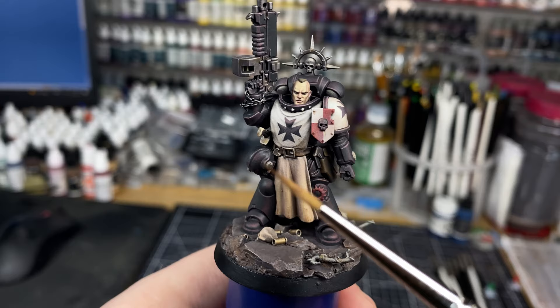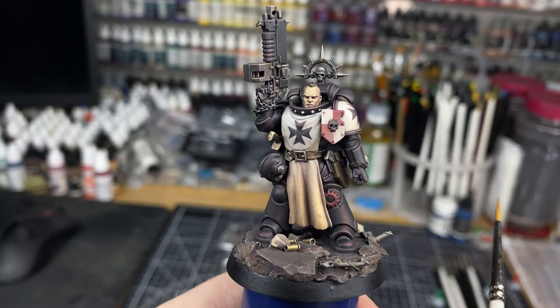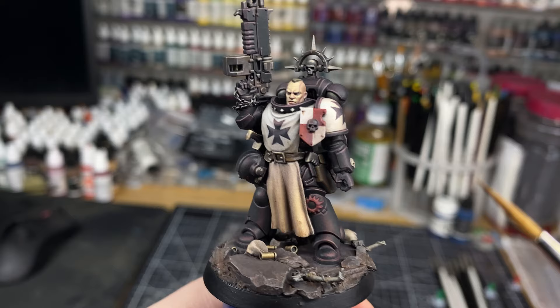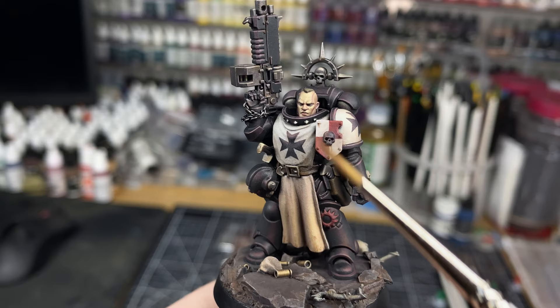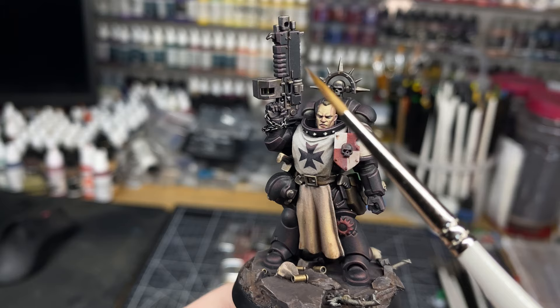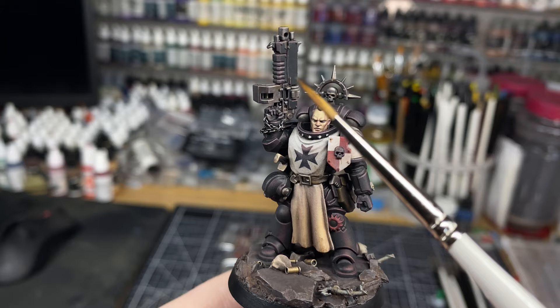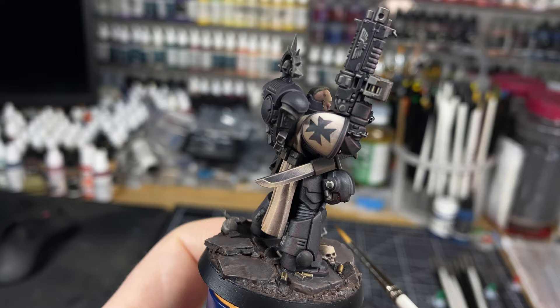Usually the focal point — value, saturation, temperature — is up here, and this guy has the focus up here too. But I wanted to see if it would be possible, instead of having the saturation up here, to have the saturation down here. All the really cool Black Templar artwork out there is all really warm, so I've tried to keep it like that. The value and temperature are slightly colder and the value is higher up here, so you still get the focus up here while being able to play with temperature down here.